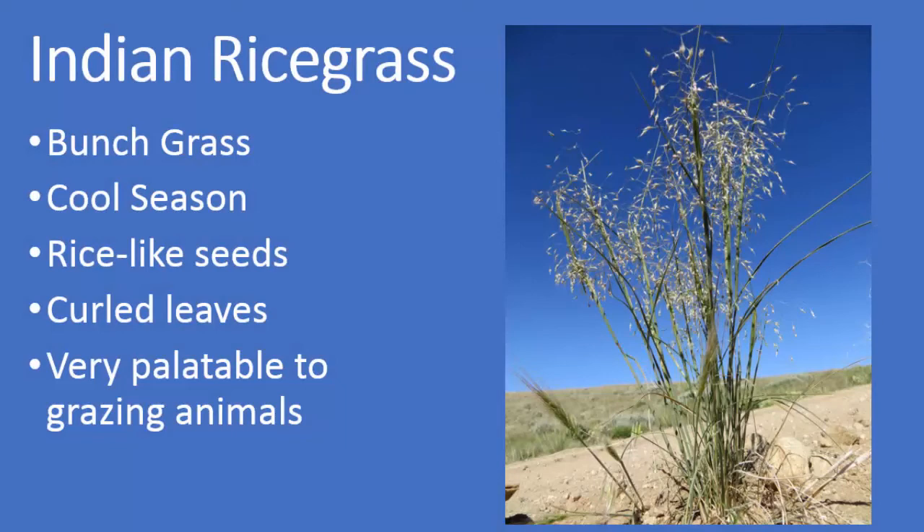As a recap: Indian rice grass is a cool season bunch grass. It has rice-like seeds and the seed head appears very fluffy. The leaf edges curl in on each other, and it is very palatable to grazing animals.